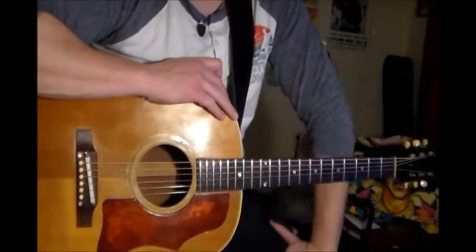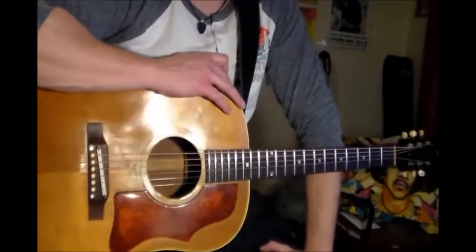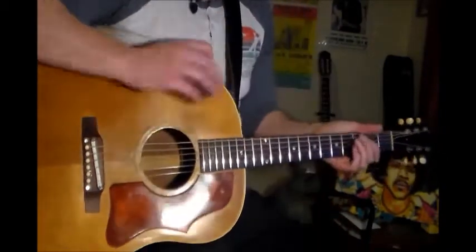Hey, how are you guys? Back to do a lesson for Jimi Hendrix's Hound Dog. Well, it's actually an Elvis song.